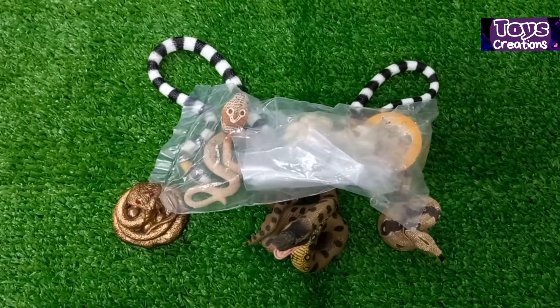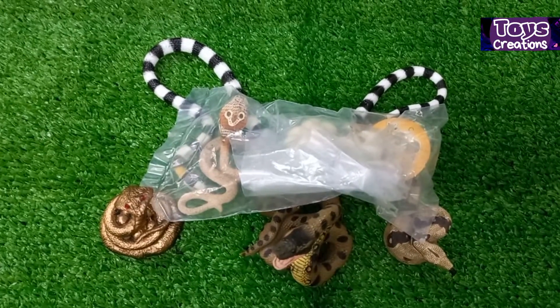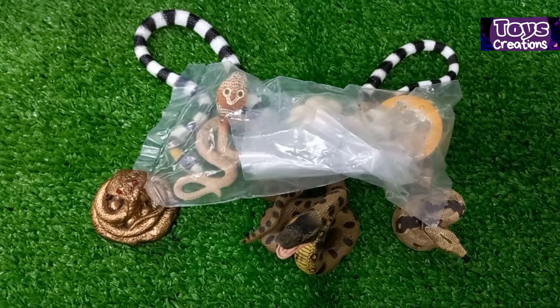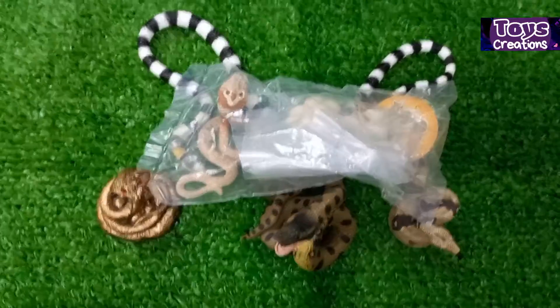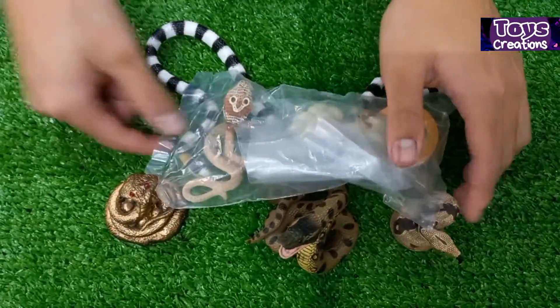Hello everyone! Today I will review the set of the life cycle of the Cobra. Let's open!